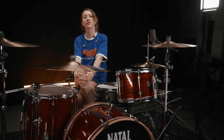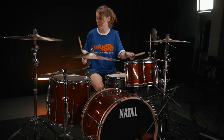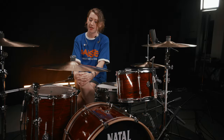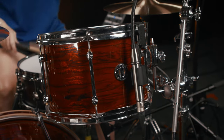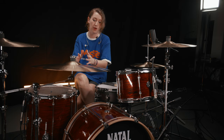Hello, I'm Lorna Blundell and I'm here at the Marshall Studios putting the new Natal Zenith kit through its paces. My first reaction to this kit is it's very warm and really nice to play. I play maple normally, so this is three-ply with maple and ash in the middle and then maple again, so it's not a million miles away from what I would normally play. It's quite familiar to me, and it's sizes 12 and 16 which I use, and 22 which I'm a big fan of.